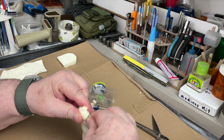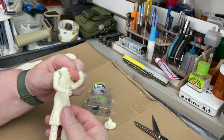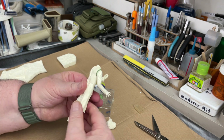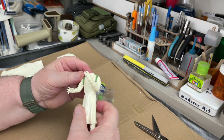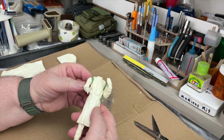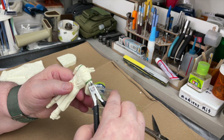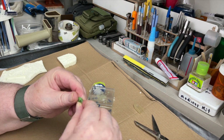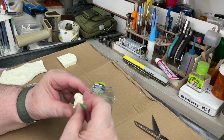I'm actually very fond of these garage kits. They're a little bit easier to put together than putting two halves of a plastic model together. And here's his head.